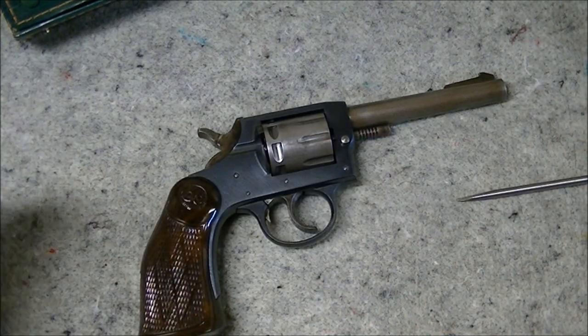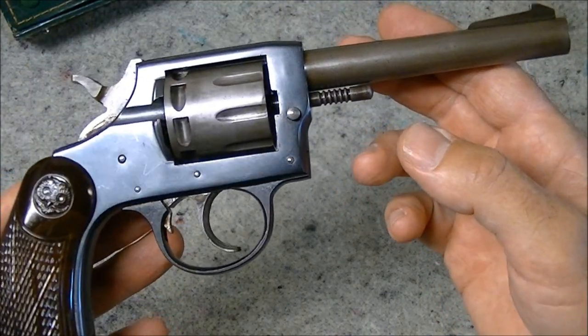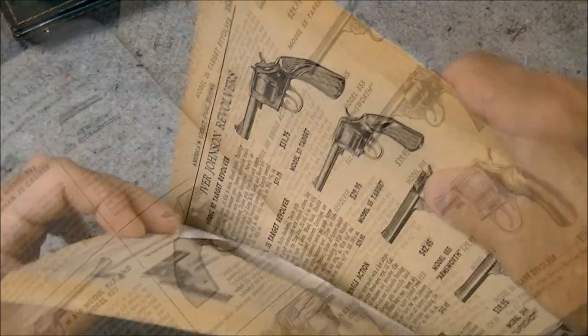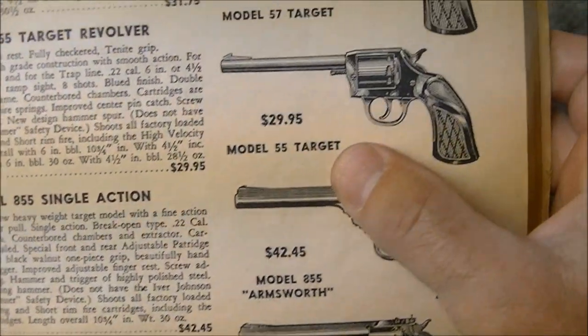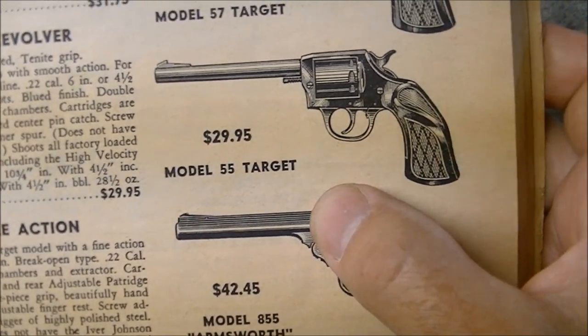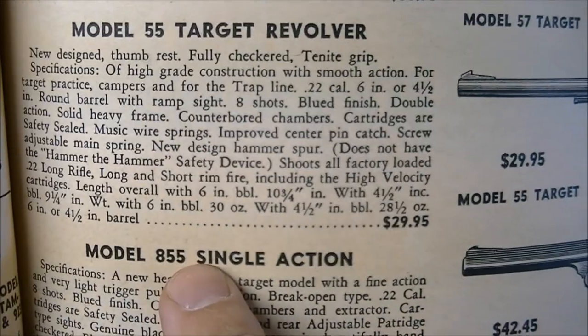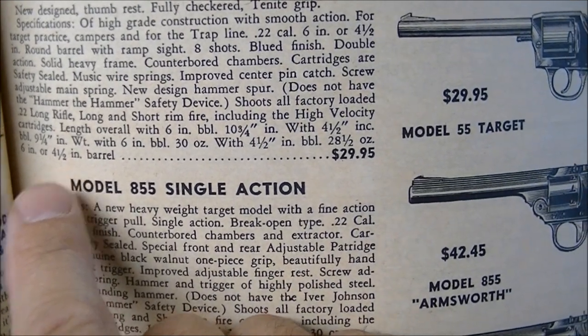As for specs, I weighed this and it came in at 27 and a half ounces — fairly hefty, but then again it is an all-steel gun. I've also got an original catalog advertisement from the Shooter's Bible in 1958. On page 153 they have the listing for Ivor Johnson revolvers, and the Model 55 Target is listed for $29.95. Putting that into an inflation calculator works out to basically about $270 in today's money. They were available with four and a quarter inch and six inch barrels.